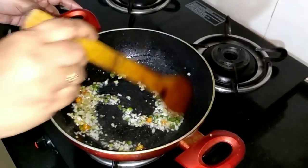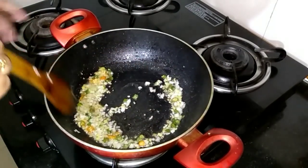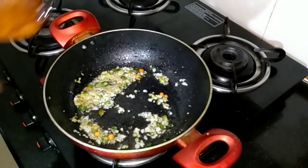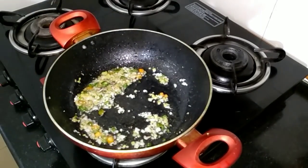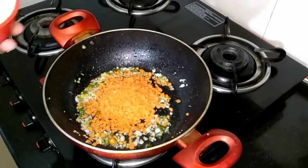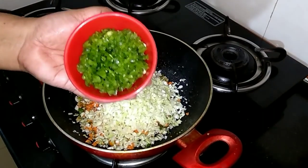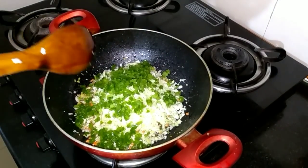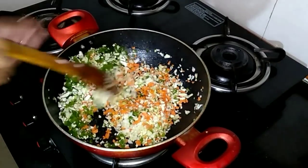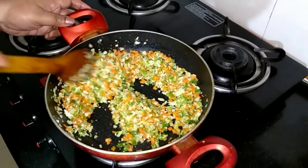Sauté this on high flame for about a minute. After that we can start adding the chopped veggies. I've added the finely chopped carrot, cabbage, and capsicum.